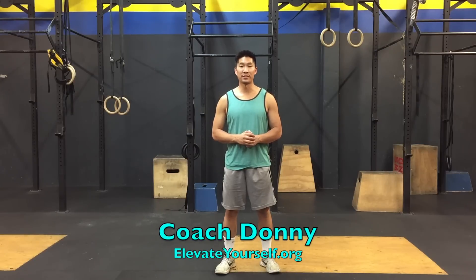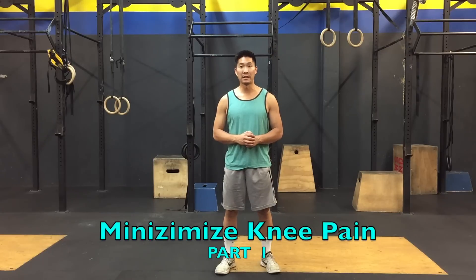What's up YouTube? This is Coach Donnie with elevateyourself.org. In this video, I'll be talking about how to minimize knee pain. This video was suggested by John Luang, so thank you so much for the suggestion.